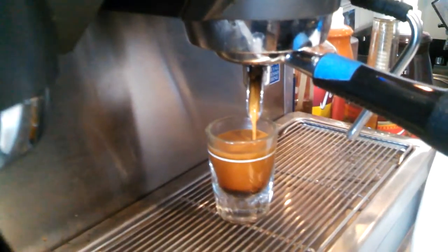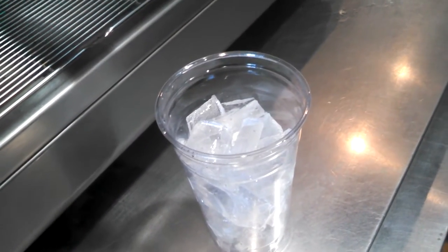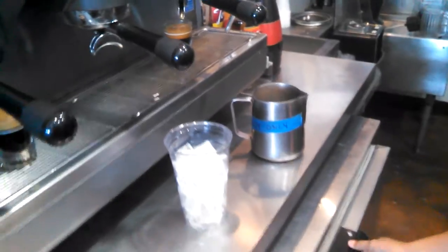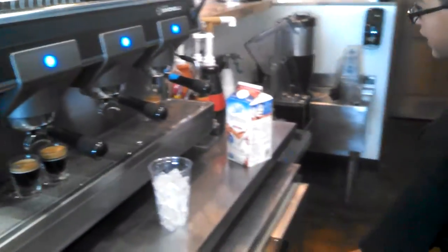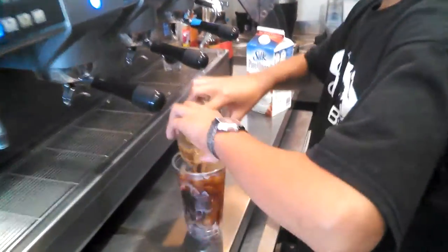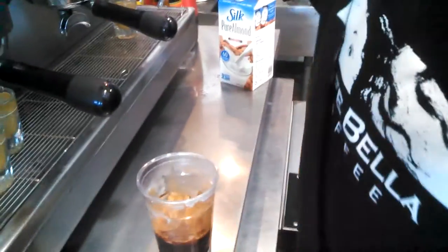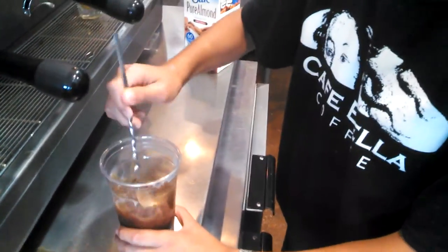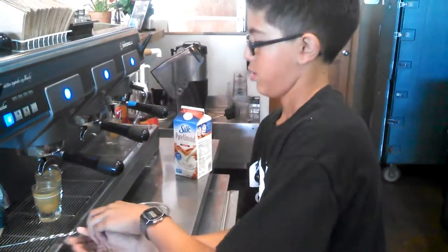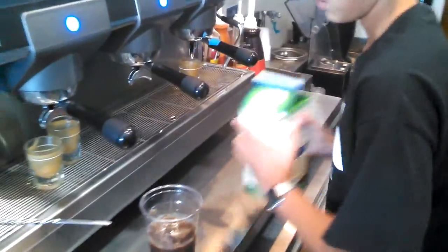Nice. So we have this labeled here — is that for hot or is that for iced? That's for iced. So we won't be using this except for hot. Pour in our shots of espresso, get our spoon here, mix it up. I'm going to give it a little bit of a shake. There's the soy — give it a bit of a shake.